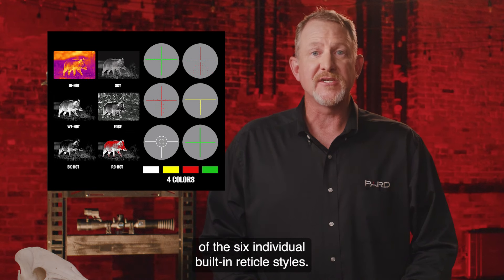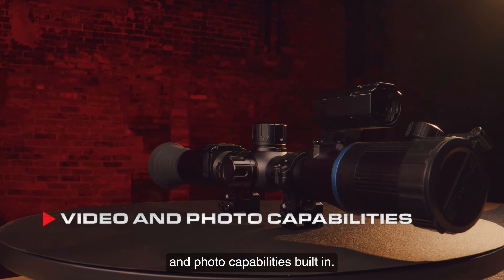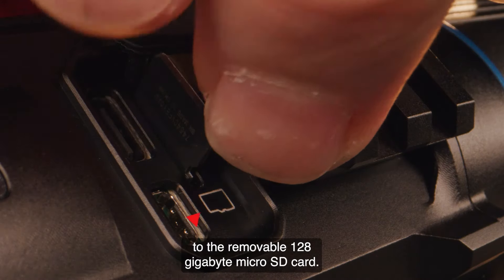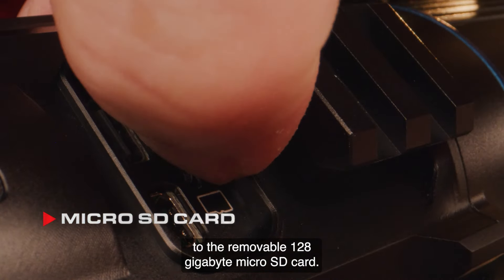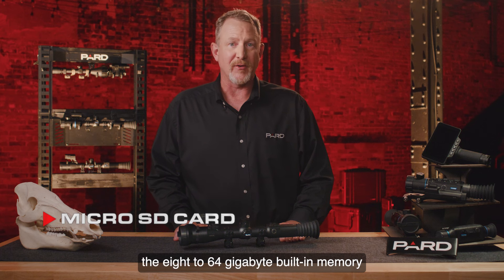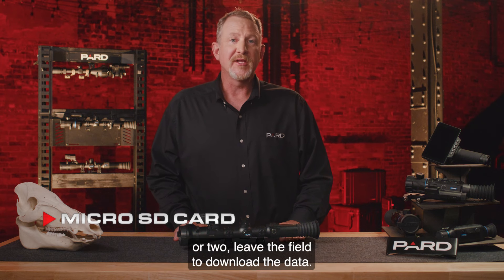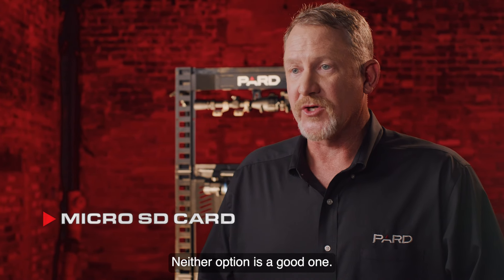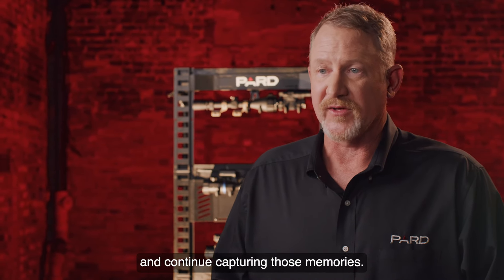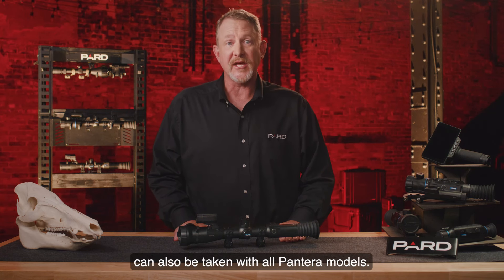The Pantera has amazing video and photo capabilities built in. You can capture 768x768 HD MP4 video and store data to a removable 128 GB microSD card. This is a big deal — what are you going to do if you fill up the 8 to 64 GB built-in memory that many competitors offer? With our removable microSD card, you just pop the current one out, insert a fresh card, and continue capturing those memories. 1536x1536 resolution JPEG photographs can also be taken with all Pantera models.